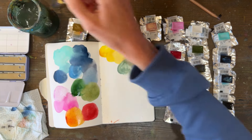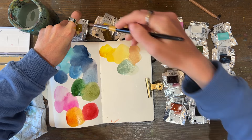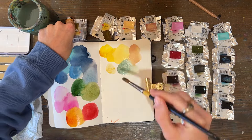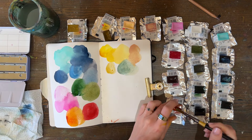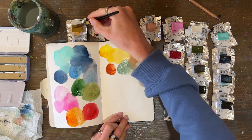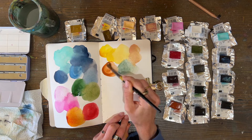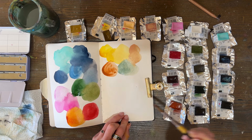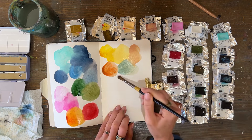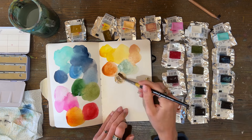Maybe these are a slow burner and they'll come round. I'm definitely keeping them — I'm not going to give them away. I think I just need to experiment with them a bit more, because it's all very well doing swatches but sometimes you need to actually try and use them in day-to-day life to know what they're really like.